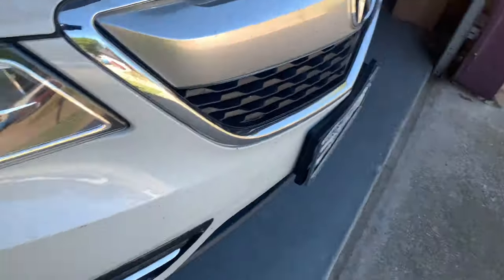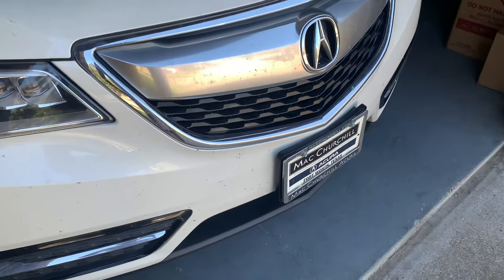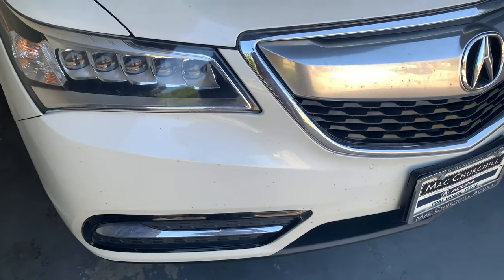Excuse the glare — I thought it would be better if I backed the car into the garage and obviously it wasn't a good decision. But yeah, hope you guys enjoyed this video of the 2015 Acura MDX SH. I'll drive — see you next time, bye.